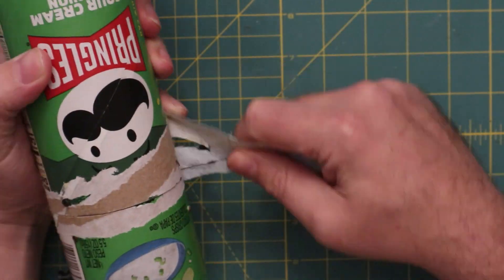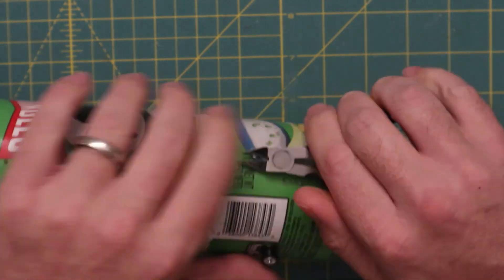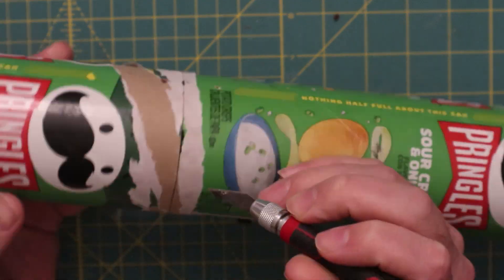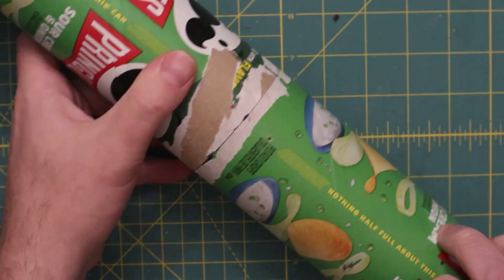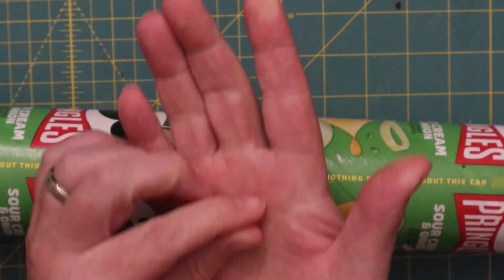We did a few different things on this rocket. One of them is we used PLA filament — just 3D printer filament — to make little plastic rivets. Those turned out to be pretty structural overall and held up for this use, so I'm pretty pleased with that. As you can see, we just heated them up and melted each side just like you would a hot rivet.